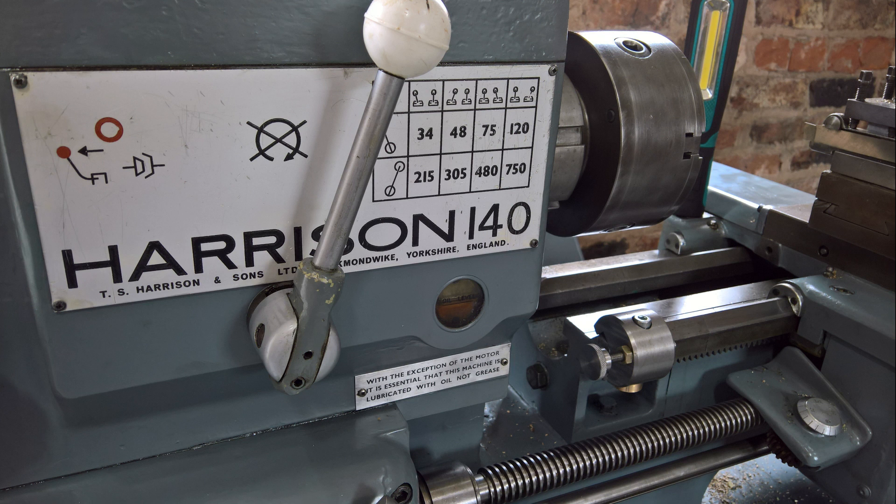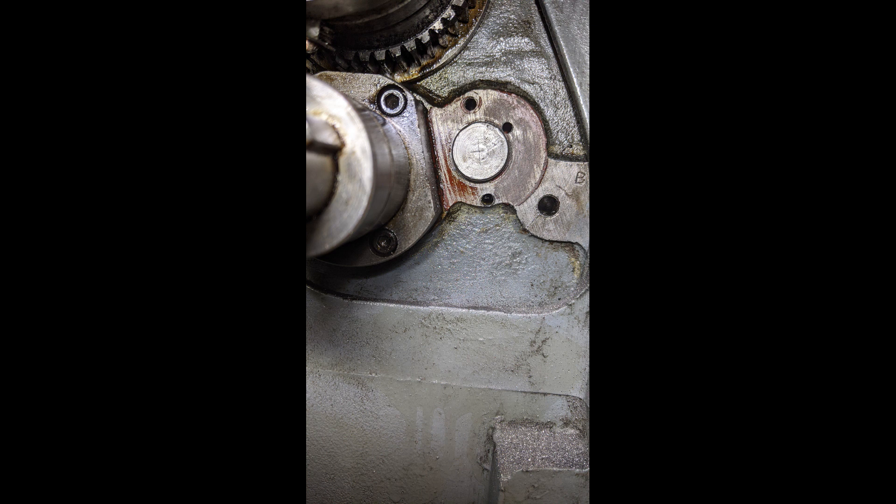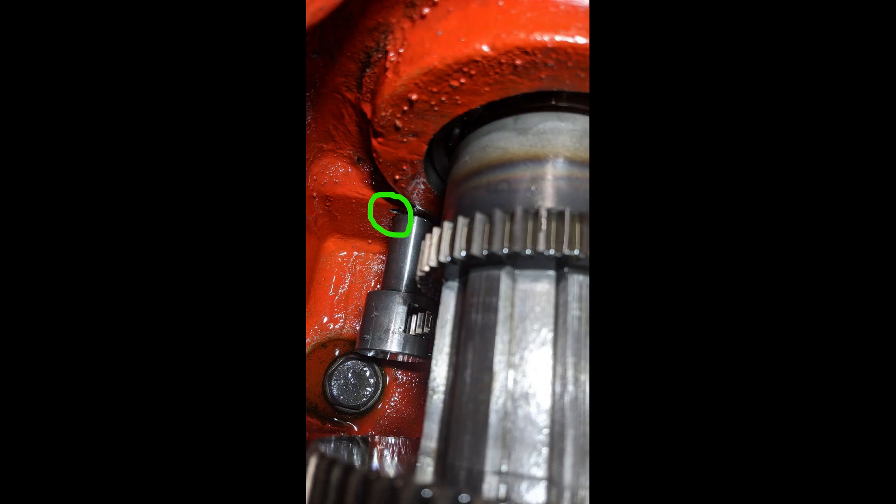My first idea was to make a flat along the length of the selector shaft, but removing the selector shaft to do that would be quite difficult so I needed to find a different solution. My second idea had more promise — that was to machine a relief channel in the bush and then drill a hole through the casting which connected with that channel, as shown here ringed in green. You can see the relief hole emerging in the gearbox, ringed here again in green.